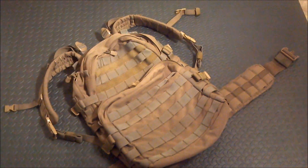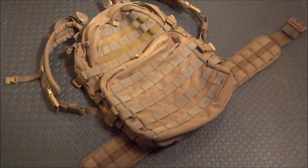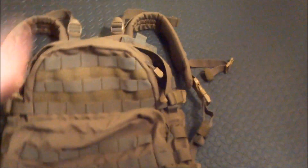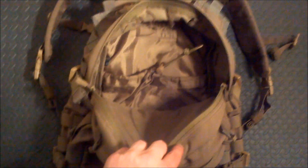This is the Condor Medium Assault Pack. This pack has three compartments: the large main compartment and two external compartments.